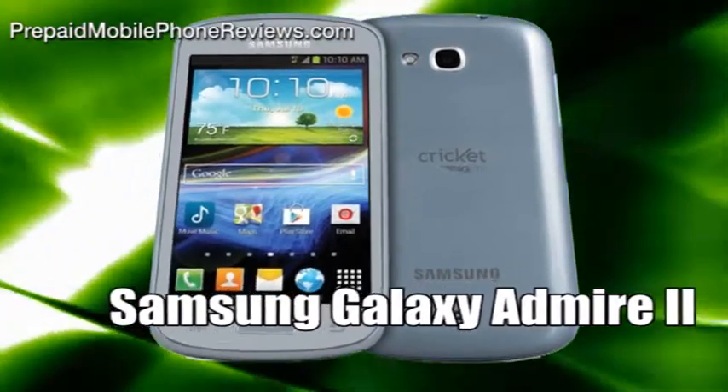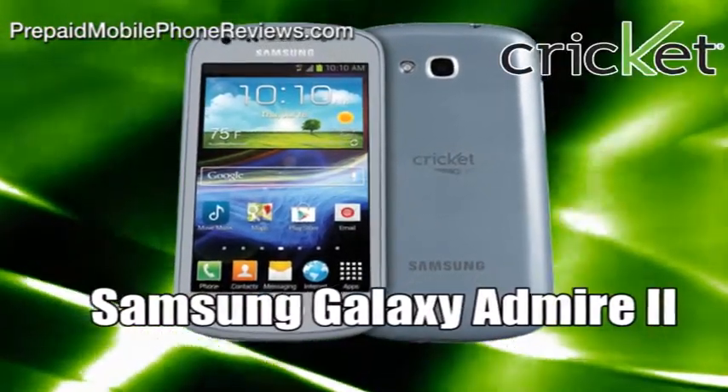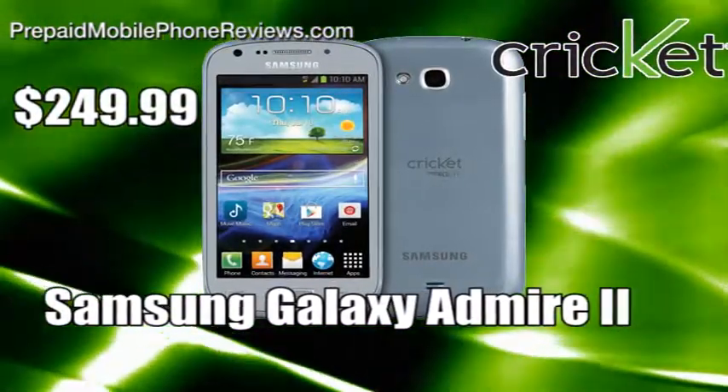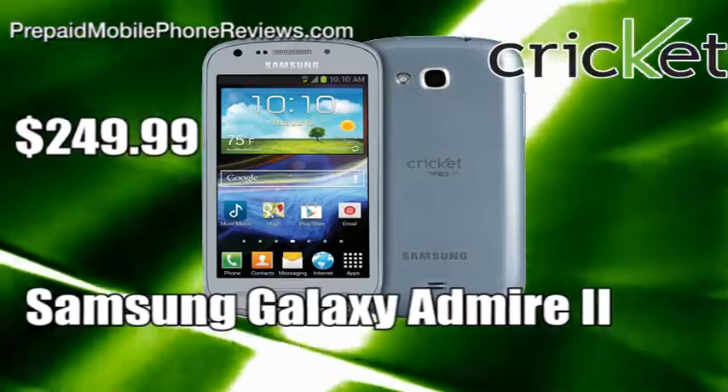The Samsung Galaxy Admire 2 is Cricket's newest premium 4G LTE-capable smartphone, and it is available for $249.99 on Cricket's website.